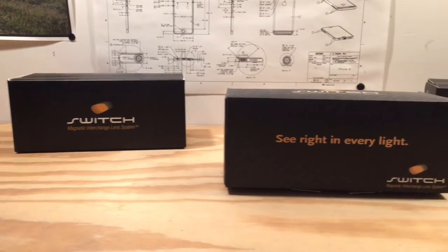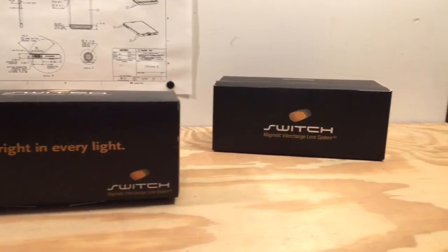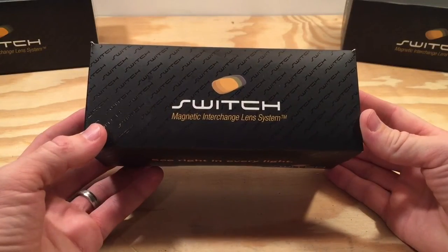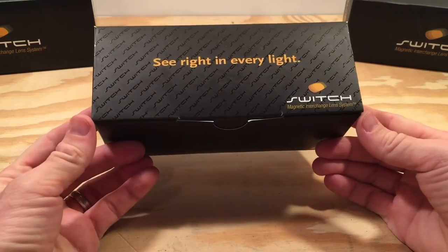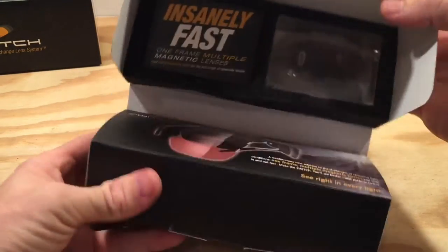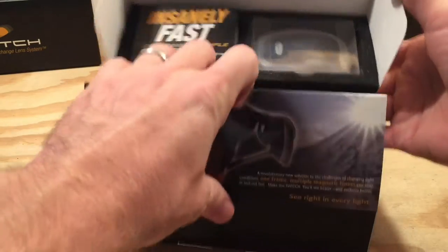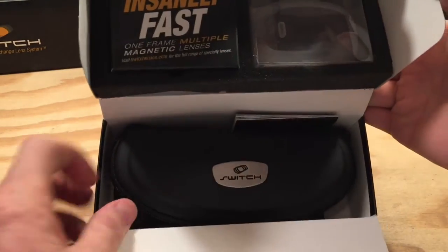It's incredibly helpful to have sunglasses specifically designed for an activity. The problem is keeping up with all the different pairs of glasses and the cost. That's a problem that Switch is here to solve. Switch Vision offers the world's first magnetically interchangeable lenses. In this review we'll see if Switch was able to execute this idea in such a way to make lens swapping a good experience.